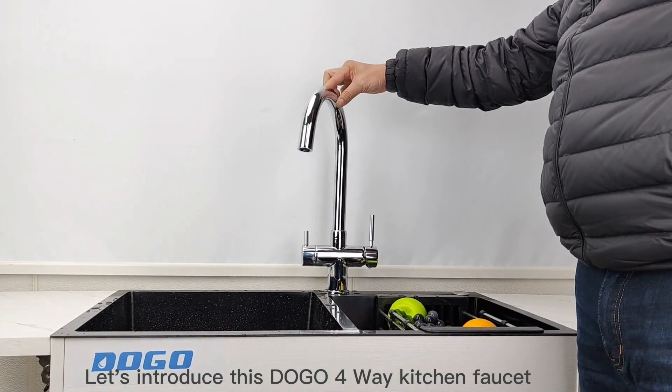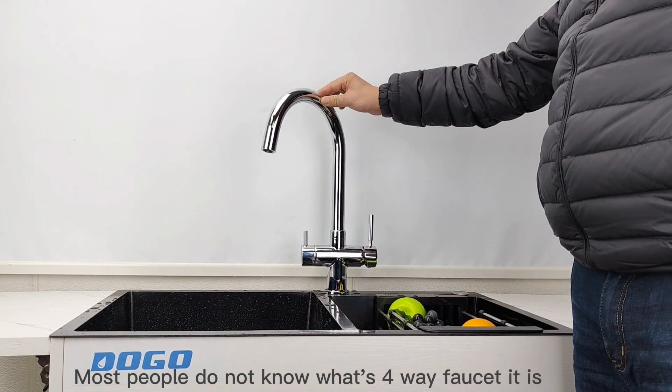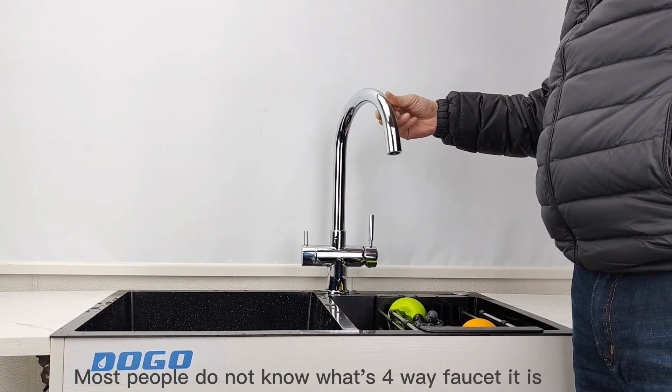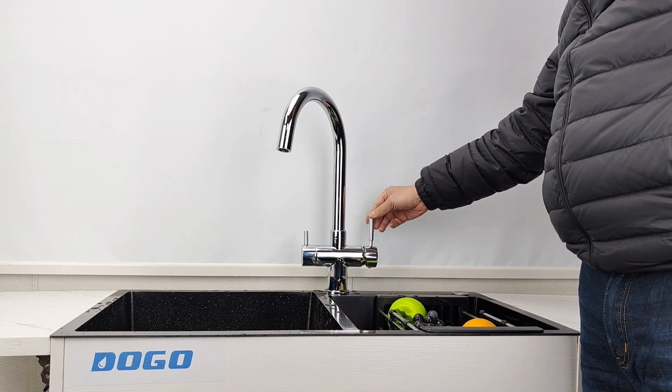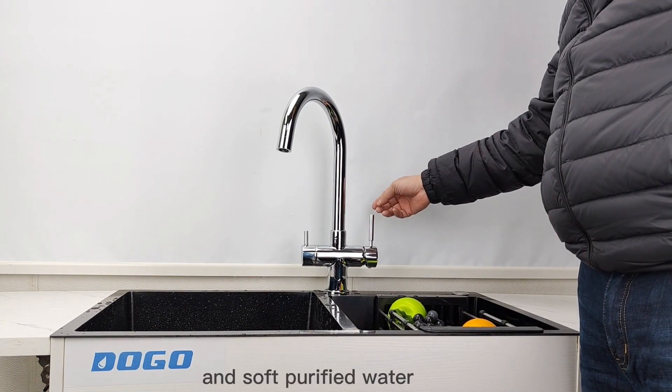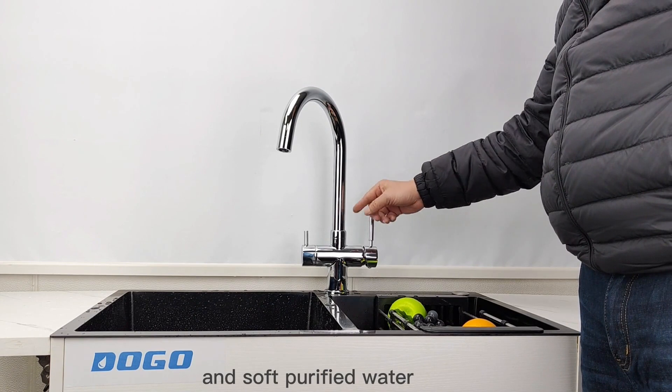Okay, just asking you to use four-way forces. Many people don't know what four-way forces is. The normal is cold water, hot water, normal field water, and softer field water.